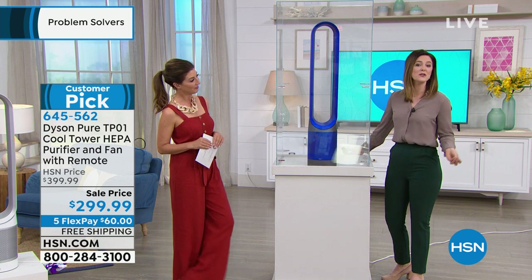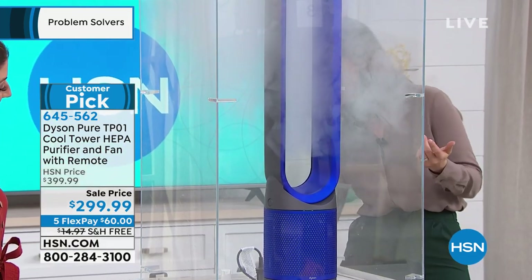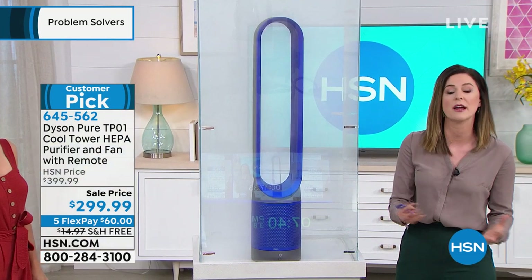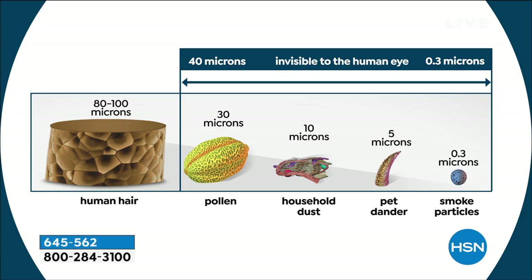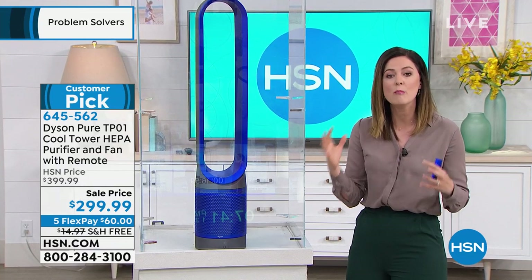I'd rather show you than just tell you about the HEPA filtration. We have this fog chamber here — I'll fill it up with fog. This represents those particles: food odors, pollen, and things in your house. Because it's HEPA filtration, it captures 99.97% of those 0.3-micron particles — tiny particles that are one one-hundredth the width of a hair. You're thinking smoke particles, mold spores, pollen, dust. And as you can see in the fog chamber — it is empty. That's because of the 360-degree filter sucking in dirty air, cleaning it, and pushing it out up to 16 times the volume.